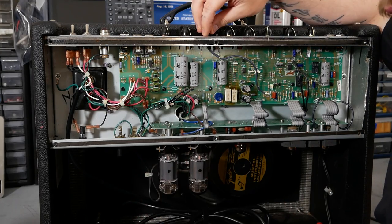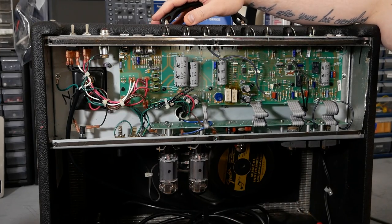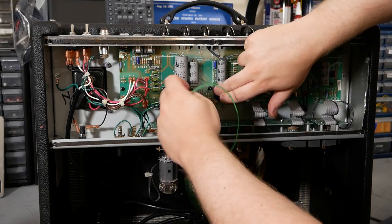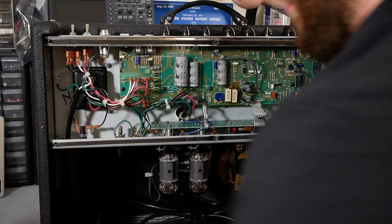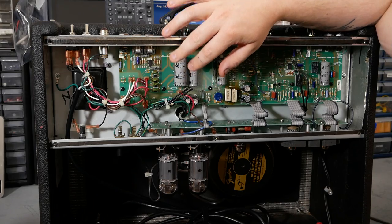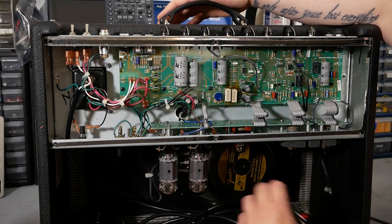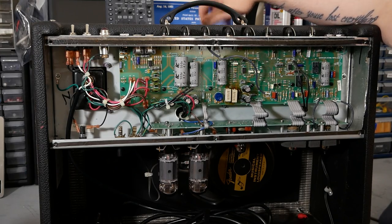I should say at this point the normal disclaimer: tube amps have very high voltages inside. I've already confirmed with a multimeter and let it drain overnight with a drain lead to make sure there's absolutely no voltage inside the amp. I have no problem coming in here and touching things because I've guaranteed for myself that it is all good to go. But if you're going to be working inside your tube amplifier, you should make sure to drain the capacitors — they can hold a charge high enough to seriously hurt you or kill you — and confirm with a multimeter that the amp is discharged, and obviously unplug it from wall power. You're working at your own risk. This isn't an instructional video.